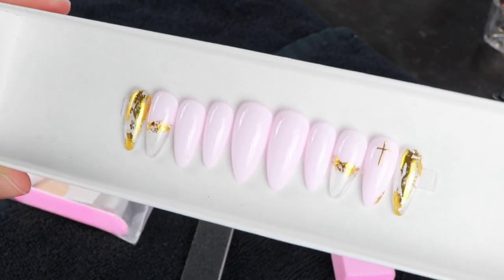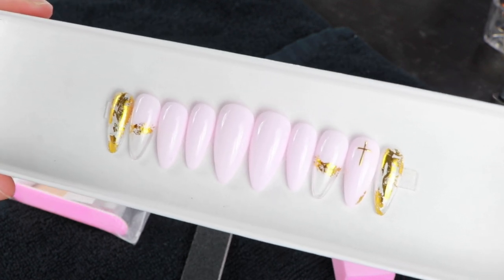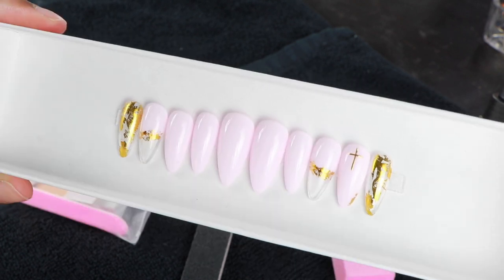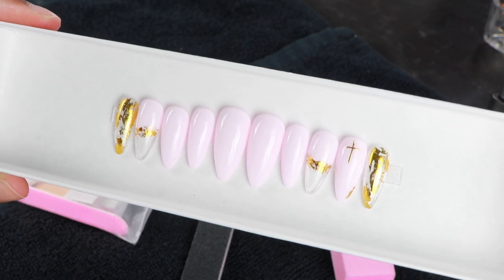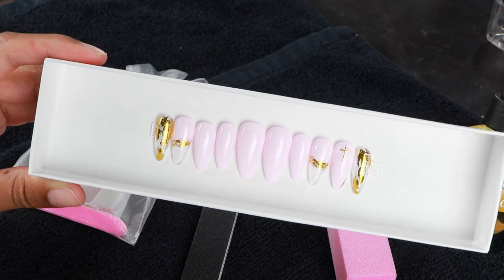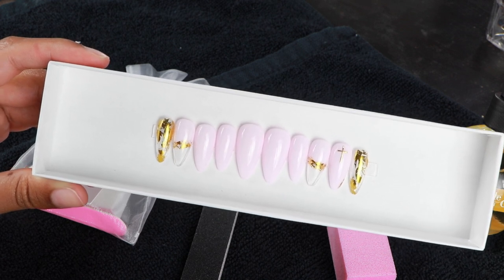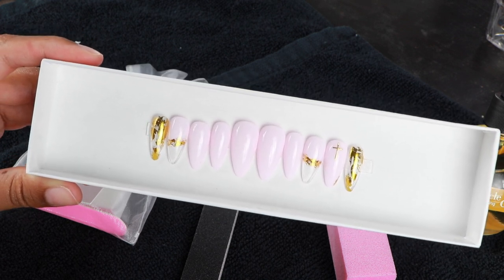These were actually one of her styles called 'Amen,' but she typically did it in a tan color. I just messaged her and asked if I could get the Amen style in a really nice pastel pink, and she did it for me — I'm living, I love this so much! She also offers different shapes and sizes. What I have here is medium almond. I'll link all her stuff below.